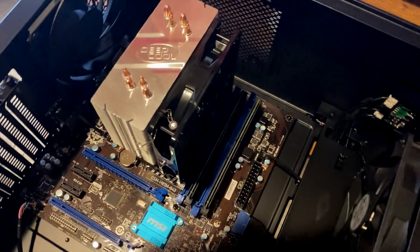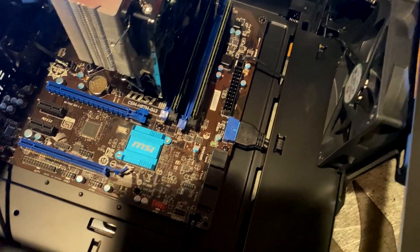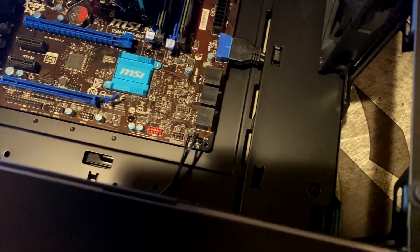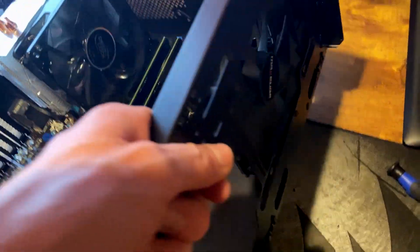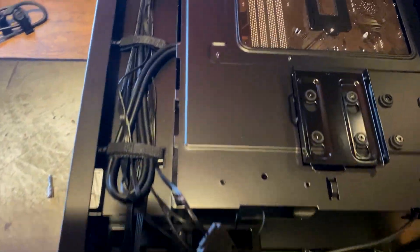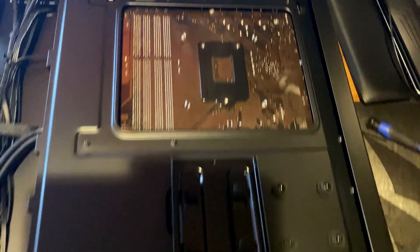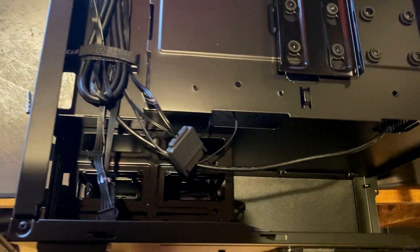We got everything in and cable managed. Fans are plugged into system fan 1 and system fan 2, USB 3 plugged in, HD audio connected, and front panel connectors for the power switch and hard drive LEDs. Really good cable management in this case - super clean with basically no cables visible without the power supply in there.